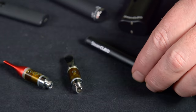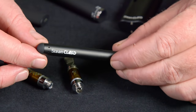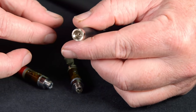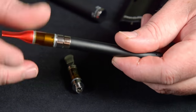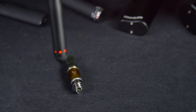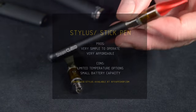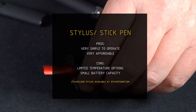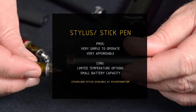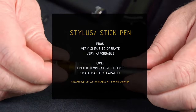First up is the stylus. The stylus is the most simple of all of them. It doesn't have a power button, doesn't have any controls. It's air operated and it's just usually a simple stick with a 510 thread on one end. They are compatible with most types of cartridges and are really easy to use — you just inhale and it automatically works. The pros are they're simple to operate and usually the most affordable. The cons are you have very limited temperature options and usually they're small with a small battery capacity.